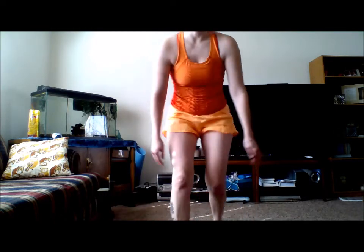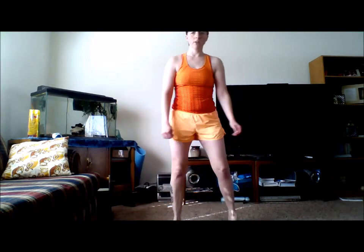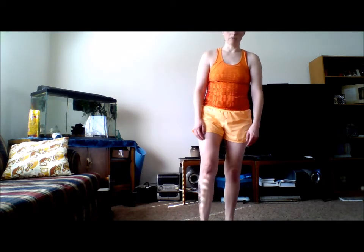First we're going to do the bowler lunges, which is a move I learned from Shaleen Johnson's PiYo workout, also available from Beachbody. What you'll do is start in a squat. I'm going to show you with this leg forward, and then you bring your other leg down behind you — like you're bowling, that bowler's pose groove thing.